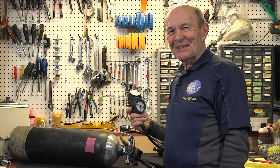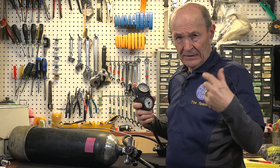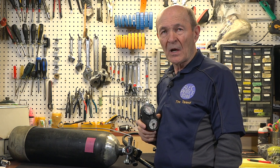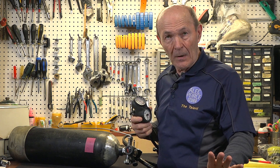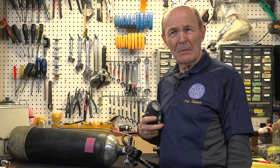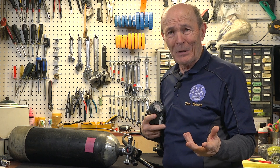Hey guys, Alec Pierce, Scuba Detectives. Kevin and I are dealing with a topic that one of you introduced. Keep speaking up when you see something weird in these videos, because a lot of our topics aren't the usual fare. One of you fellows sent a comment saying: when diving with my buddy who has a J-valve on his tank, every time he breathes in the SPG needle drops. What's with that? Is something wrong with the regulator or SPG? I sent an answer back but thought it'd make a great video.